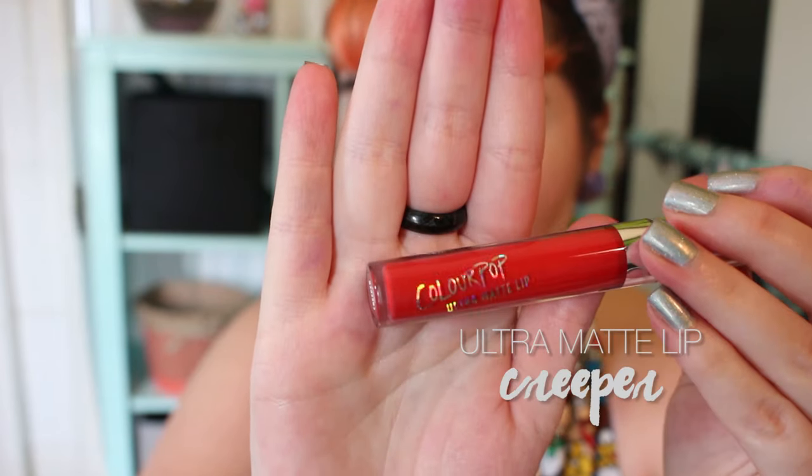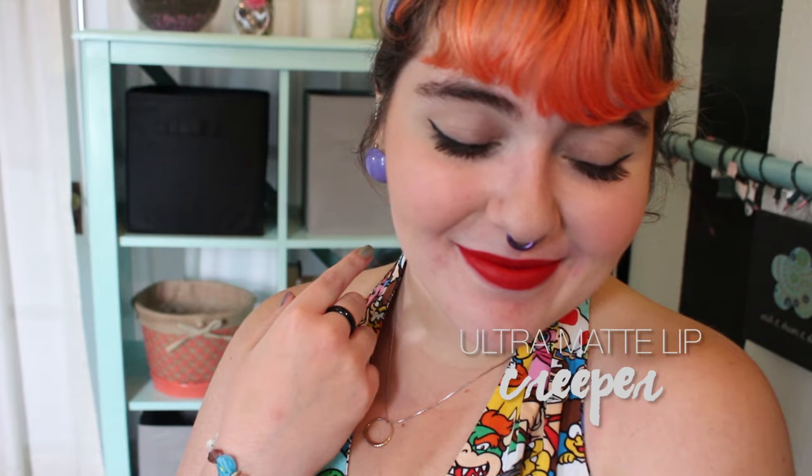For the last, I have saved Creeper. This is a very deep, true red — it gives off almost a retro vibe. I love a red lip, and this one is very solid. I feel like the longer I wore it, it almost darkened a bit on my lips, but it has nice blue undertones that kept it looking very red and not too orangey on my skin. I ended up wearing Creeper all day, and here's what it looked like eight hours later with no touch-ups whatsoever.